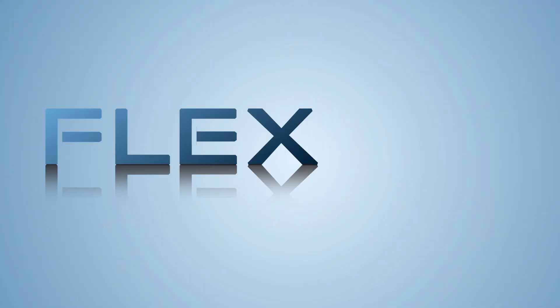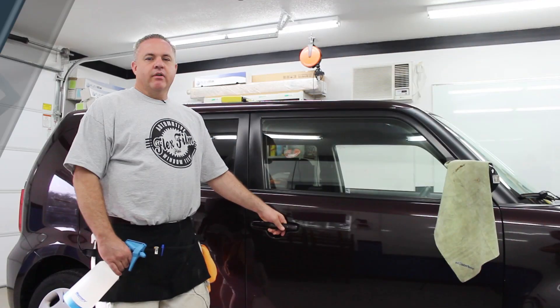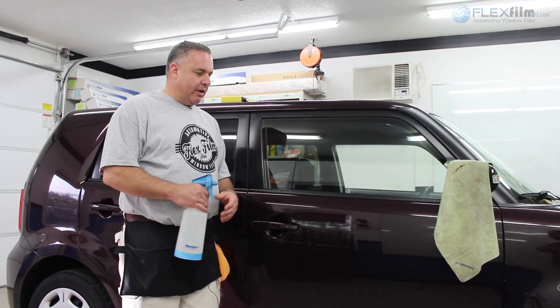Hey, my name is Ralph. I'm a flex film and today we're going to tint a side window on a Scion. We're going to use the two-stage method, which is my favorite technique. This is the method I prefer because I don't have to remove a door panel and I think I can do it a little quicker than I could having to remove a door panel.